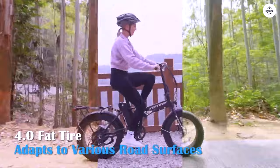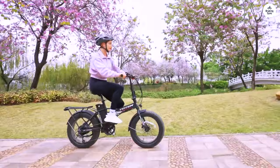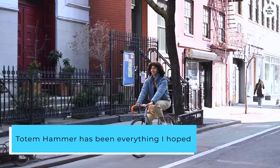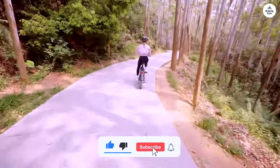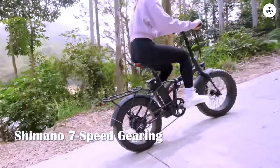The 7-speed system works wonderfully, allowing me to reach up to 20 mph with ease, whether I'm using pedal assist or throttle mode. Overall, the Totem Hammer has been everything I hoped for and more. It combines performance, convenience, and style perfectly. I absolutely love it and would recommend it to anyone looking for a versatile and dependable e-bike.